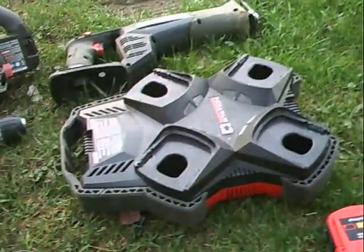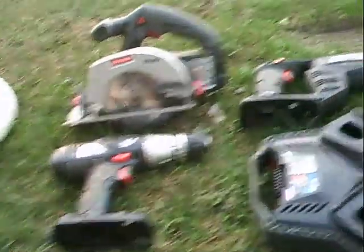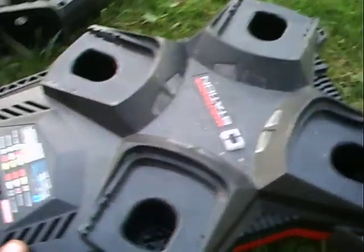Hey guys, I've got a homemade tool for my C3 Craftsman collection. I also have a weed eater, but I found this charger on eBay.